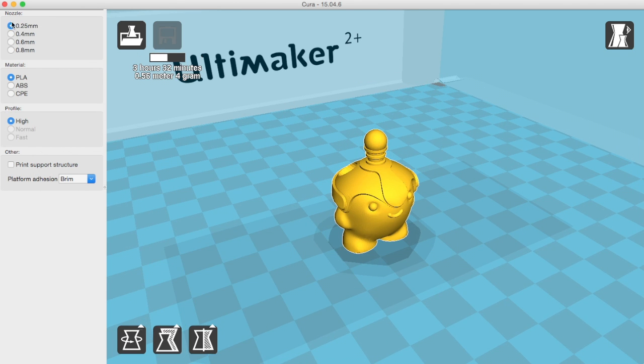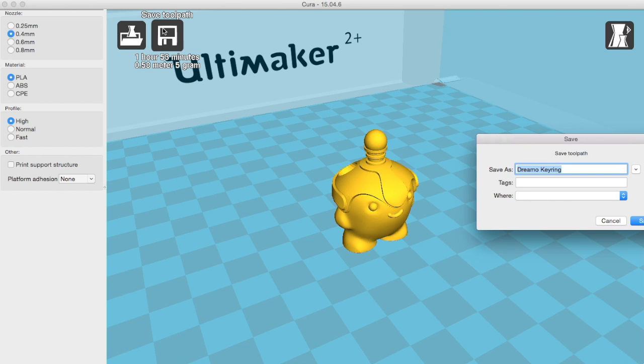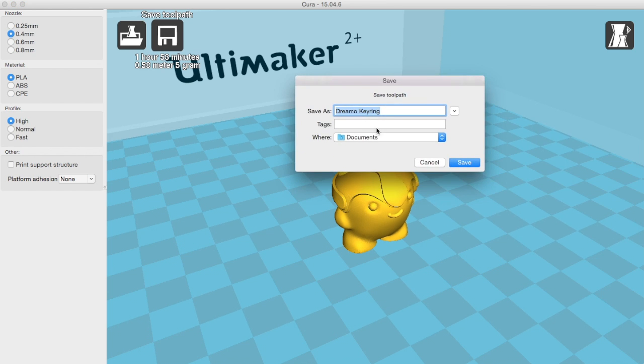You need to select the correct nozzle — standard it's a 0.4mm nozzle — and material. We're using PLA for this one. Then select a profile depending on the detail that you want. You can select a support structure too just by clicking this box, and there are also options for platform adhesion. Then once you're ready to save, just click on the save icon at the top left, enter a memorable name, and save it to the SD card.